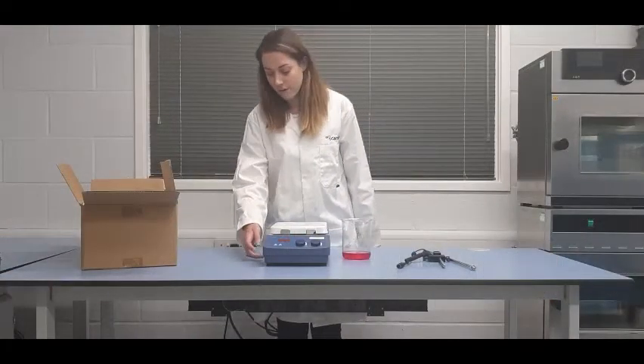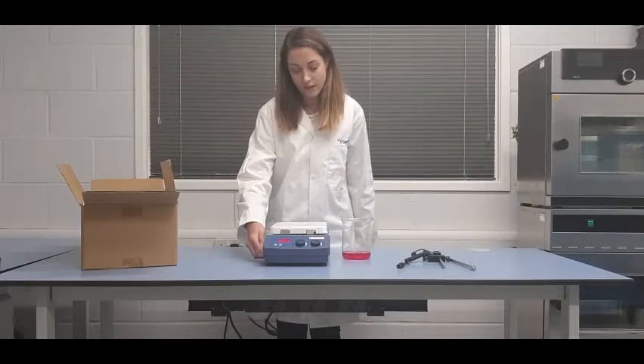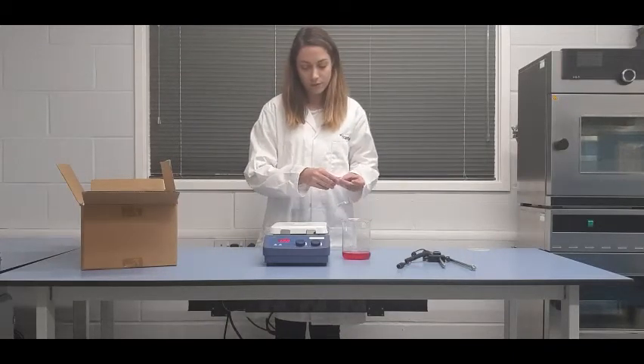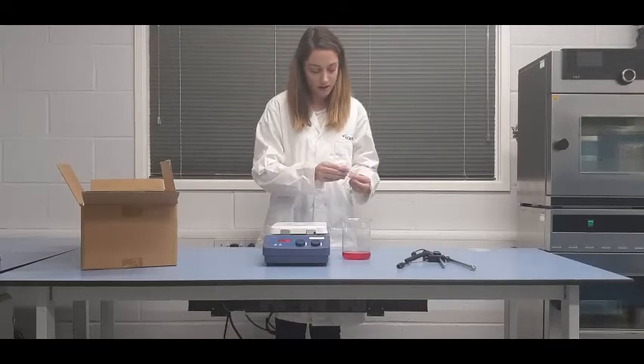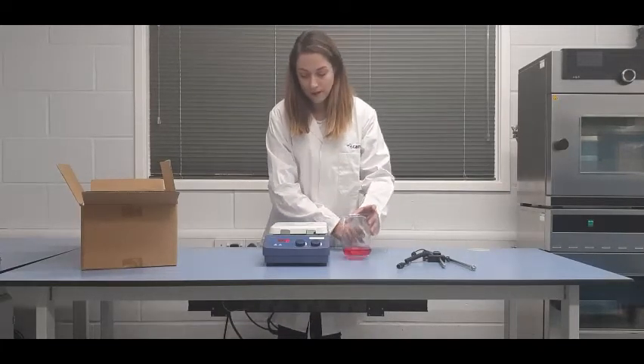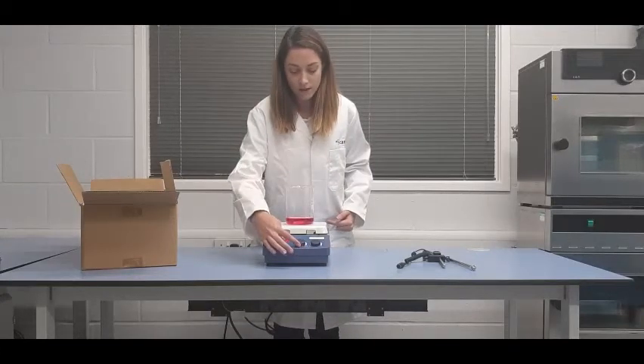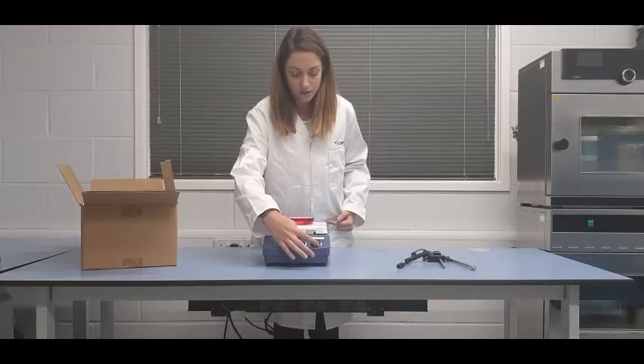To use the hot plate stirrer, flip the switch located on the front left on the side. If you're planning on stirring the sample, don't forget to add a magnetic stir bar. Place the beaker onto the hot plate and you can control the heat and the speed with the dial on the front.